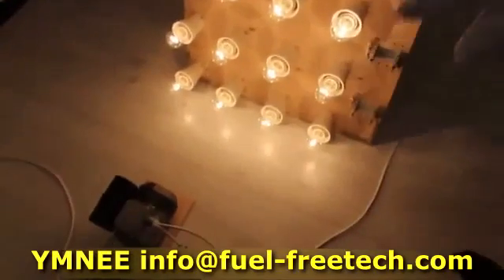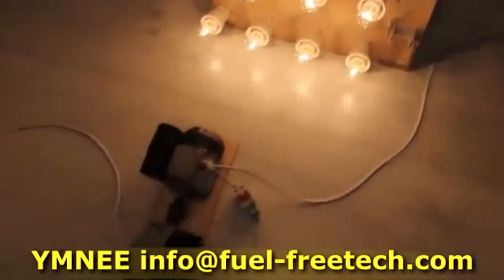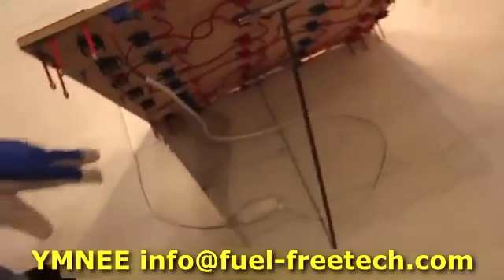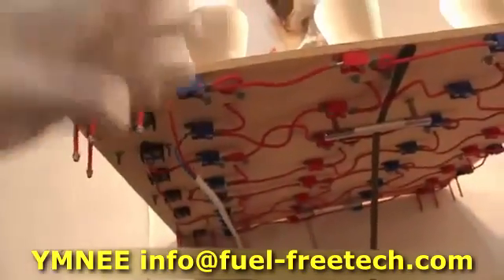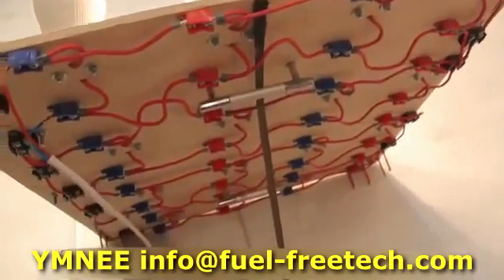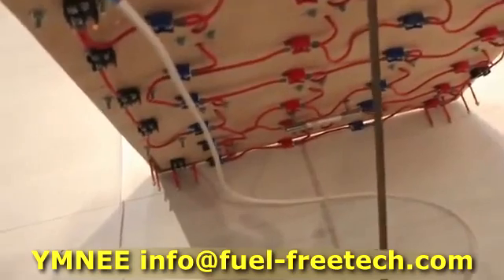Now circle around the stand. Here are the lamps, all parallel as you can see. Here are the lamps.